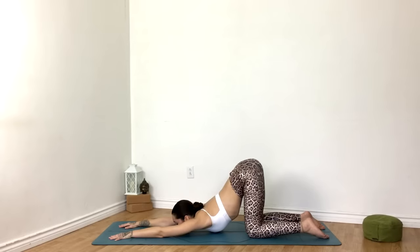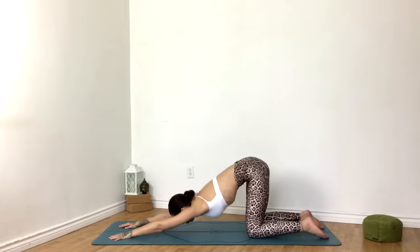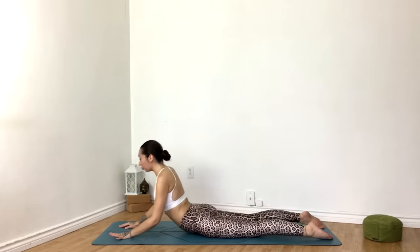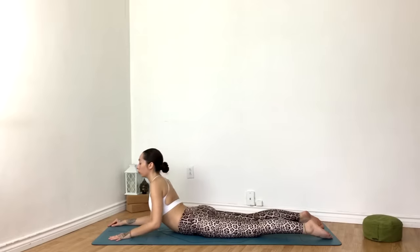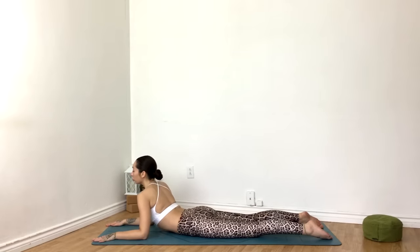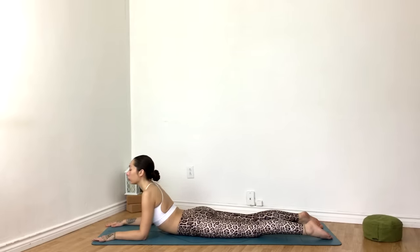Using your core, go ahead and round gently through the spine, all the way down to your belly. Resting on your forearms, elbows in line with the shoulders for our baby cobra pose. Option to gently sway side to side.